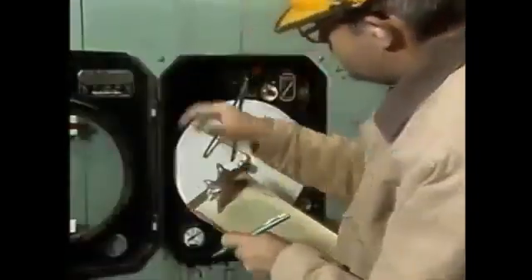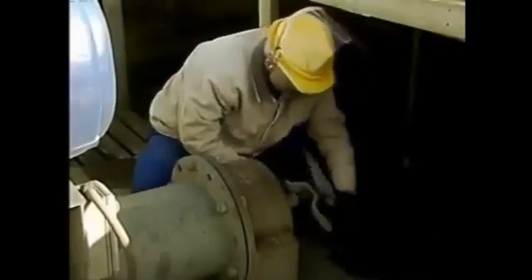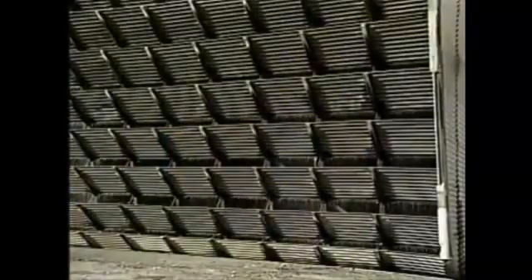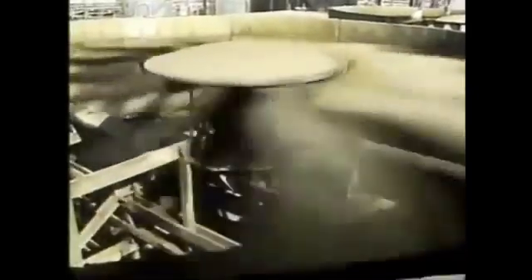When the operator is informed that additional cooling is needed, he begins the startup of the cell. First, he opens the valve on the inlet line to the cell's trough. This fills the trough with water and the water starts to cascade through the cell. Then the operator removes the tag from the breaker, closes the breaker, and restarts the fan. Once the fan is up to speed, the cell is back in service.